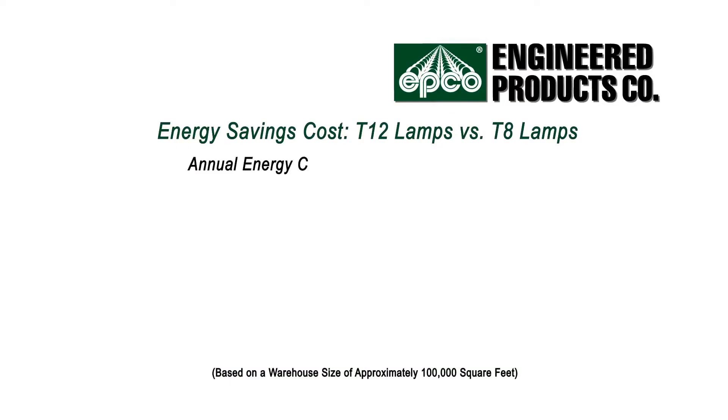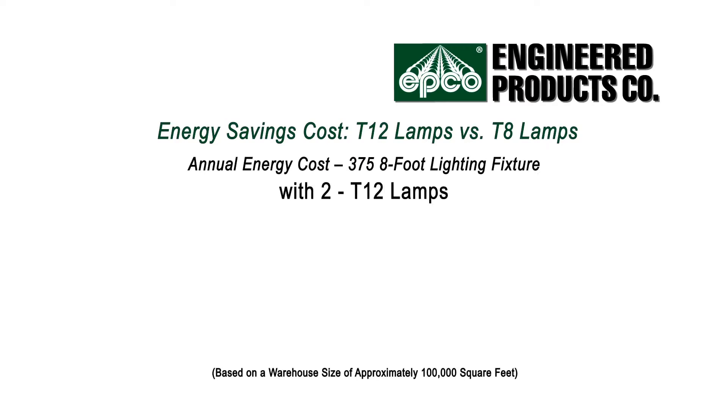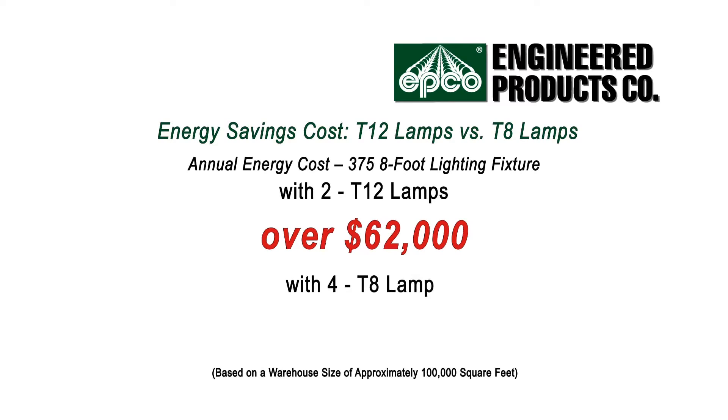For example, the annual energy cost to light a 100,000-square-foot warehouse using 375 fixtures, each holding two T12 lamps, is over $62,000. Lighting the same space with the same number of fixtures, each holding four T8 lamps, is only $42,000.